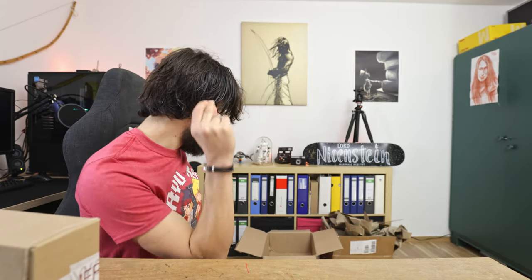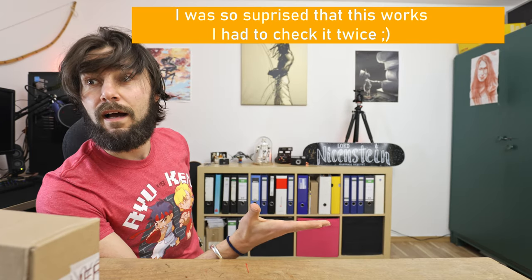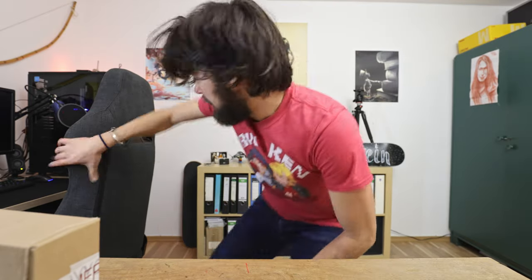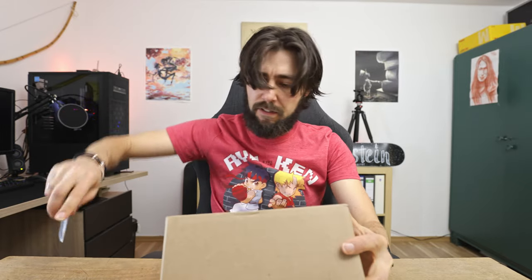One, two, three. Ha! I like magic. Oh, come on! These here are so... Let's start. No waste of time. Just start the unboxing.